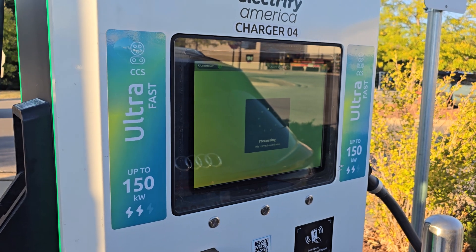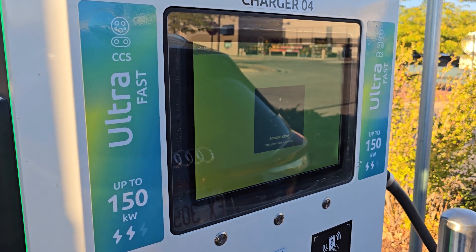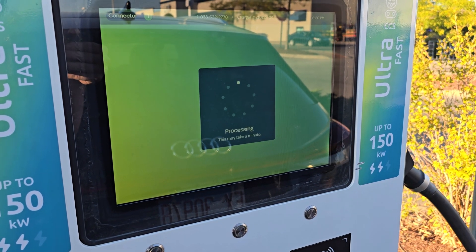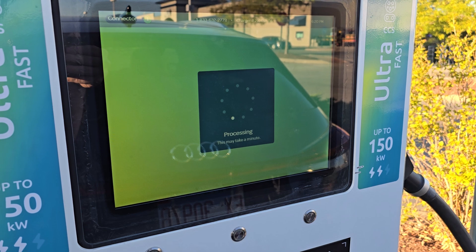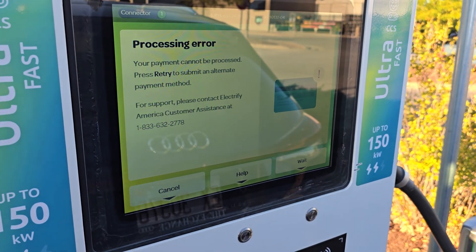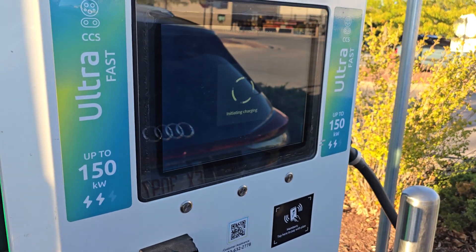It says it's processing. After a while processing, it'll prompt me to hit continue and that'll start the charging process. There was an error — just a second. Had to redo it.